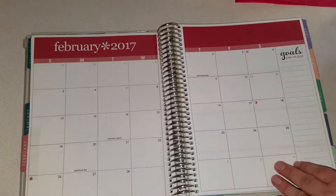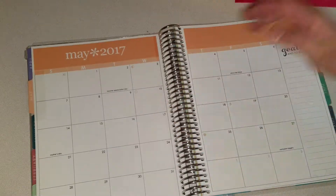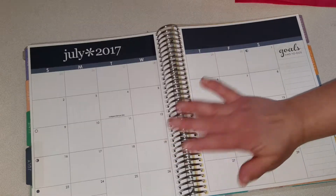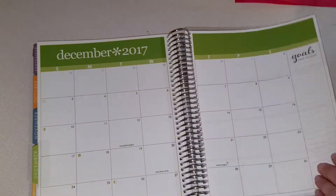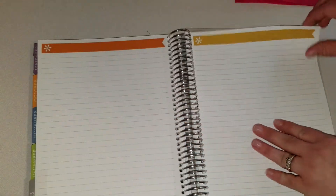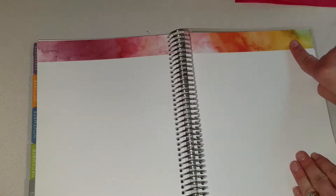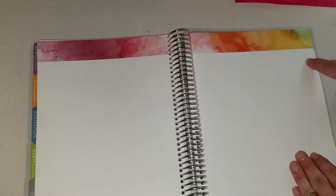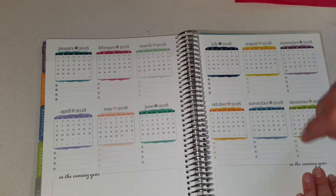January, February, March, April, May, June, July, August, September, October, November, December — these are really pretty colors. After the month you get your notes, so you have some lined pages, some graph pages, some regular pages. In years past I want to say they were a lot bigger, so I like that they make those smaller now. Then you've got your 2018 section where you can plan out what's going on in the following year.